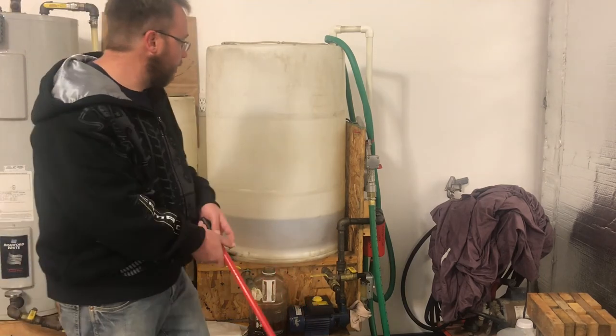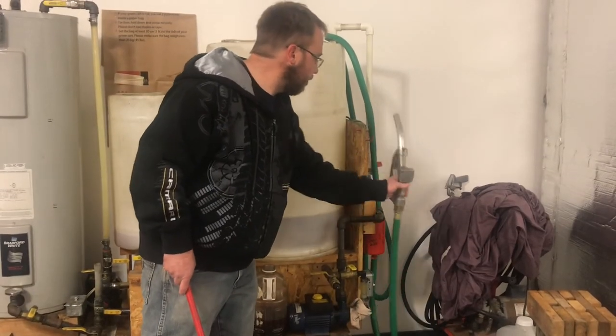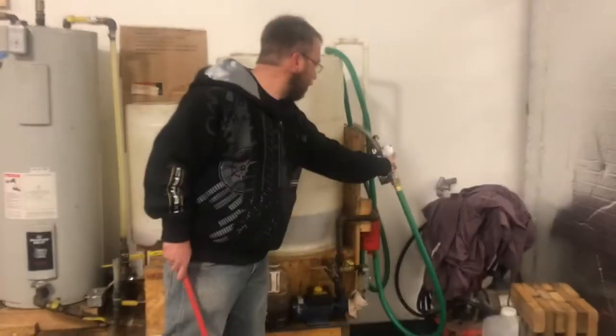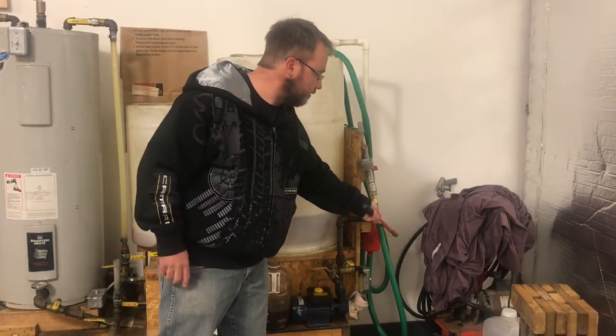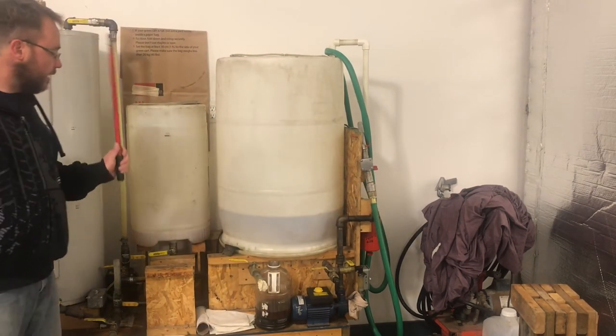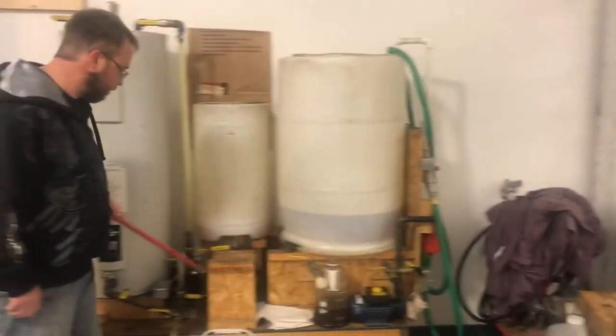Using this pump here, the finished fuel is pumped into a vehicle or a storage tank through the filter system that sits on the side here. That's the overview.